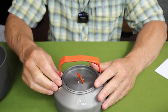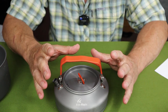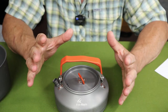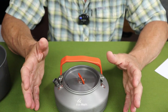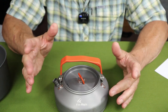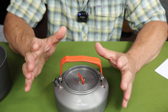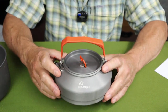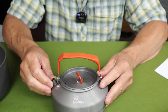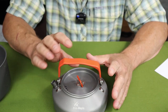All together, the whole assembly including the stuff sack weighs 2.2 pounds, or just over 1,000 grams — so just over a kilogram for everything. Of course you can break it down and take just the components you need.